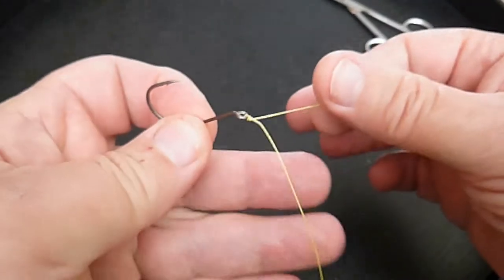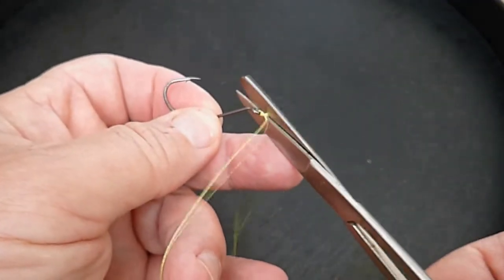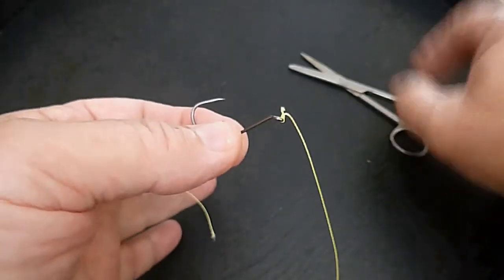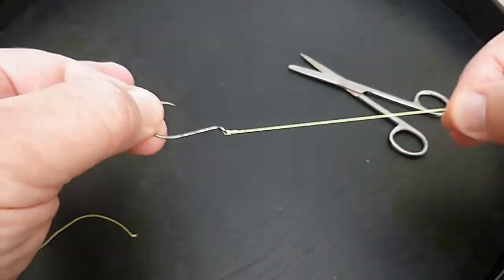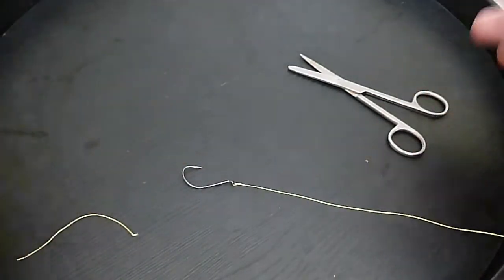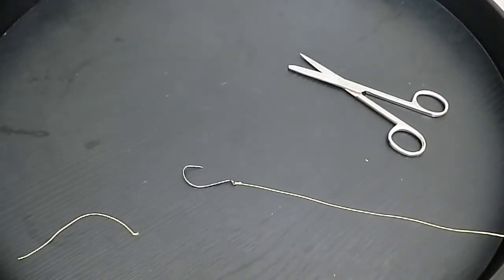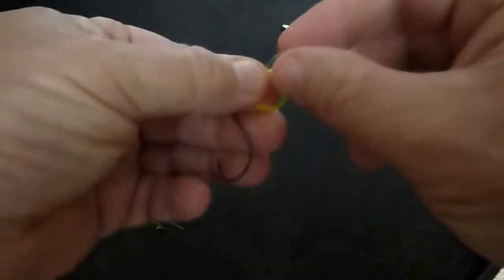The scissors must have known I was filming and decided to play up — but that happens to all of us. What I'm going to do now is move on and show you with a little bit of light monofilament — just tie the knot at normal speed in low light. I could do this blindfolded. That was four times around, once through.